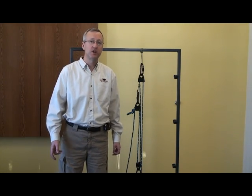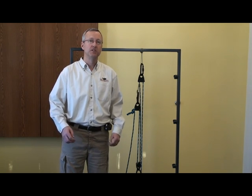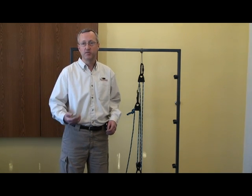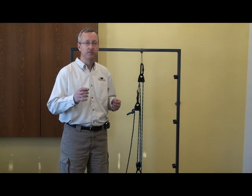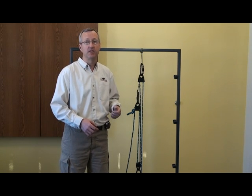So why would you use a compound or complex system as opposed to a simple system and just add more pulleys? In a simple system with multiple pulleys you need a lot of rope. In a five to one system, as we saw earlier, if you wanted to raise your weight one foot you need to pull on five feet of rope. In a compound or complex system we have friction hitches in our assembly. With the friction hitch we can raise our weight a given distance, secure it, then adjust our friction hitches and repeat — thus saving a significant amount of rope in the overall assembly.